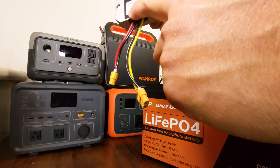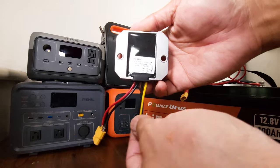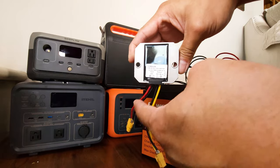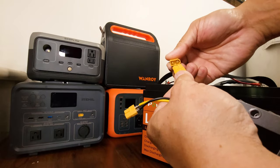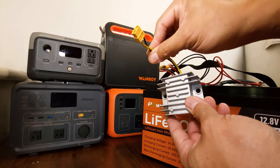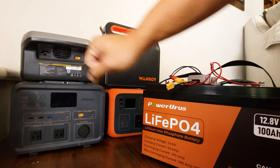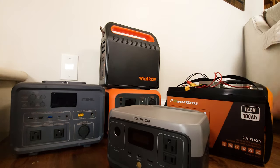If you look at the back of the boost converter, it shows input on the red side and output on the yellow side. So power flows in as 12 volts and comes out as 24 volts. You put the battery into the input side, and now we should have 24 volts coming out. A couple of these power stations have XT60 connectors already — like this Eighthill and this EcoFlow — so I can just plug this in directly and start charging.